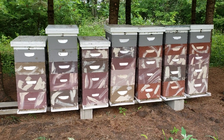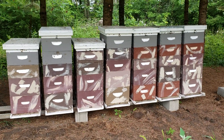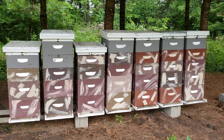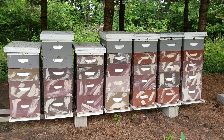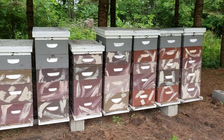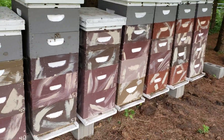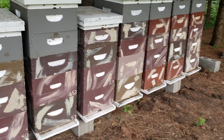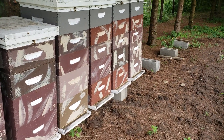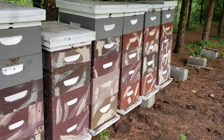Beekeepers, is it necessary to requeen your colonies every year? My answer is no. You've got to be careful — there's a lot of marketing going on in the bee industry. They want you to buy their queens every year and think that breeding your own queens is not as good. The last time I tried buying queens it was from Foley's Russian Bees and the queens were crap, so I went back to breeding my own. My queens have always been better than anything I've ever bought.